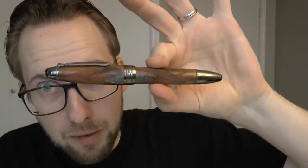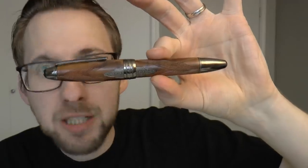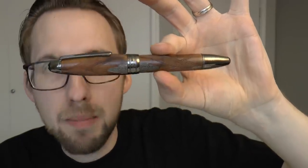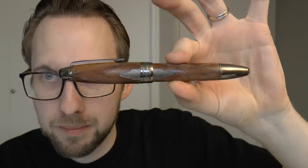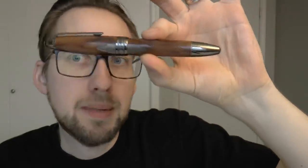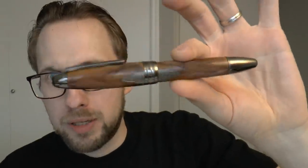Bang! You're dead. Today we're going to have a look at this pen — the Mont Blanc Meisterstück Great Masters, James Purdy and Sons. Let's make this name as short and easy to say as we can: Mont Blanc Purdy and Sons.